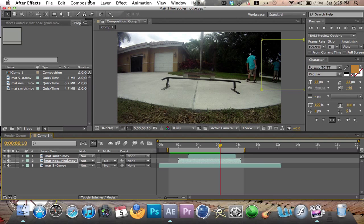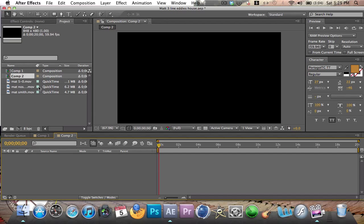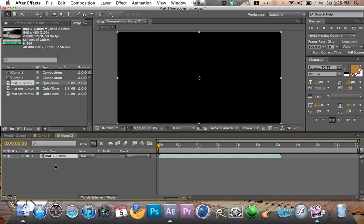Alright, let's get started. First off, make a new composition. Put the settings to whatever your camera does. I use the GoPro so it's 60 frames a second. And just take your longest video first and put it in there.